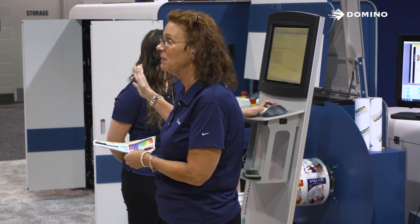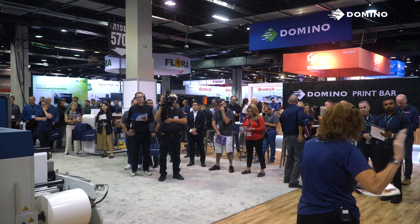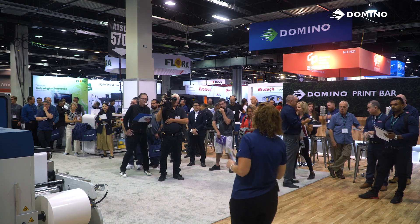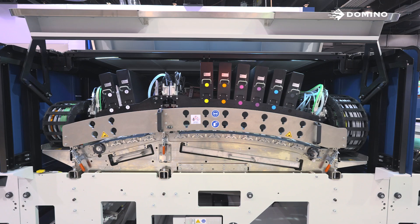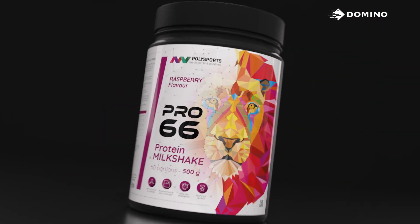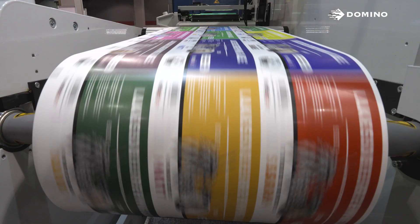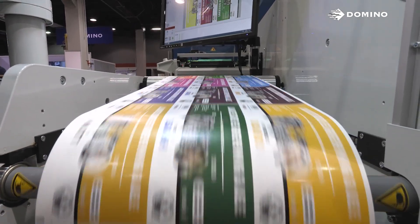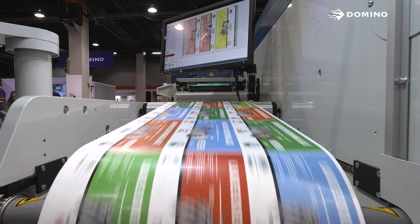The N6 made Domino the market leader in inkjet technology. We used that knowledge when designing the N730i press. The N730i was designed as a Domino ecosystem. It has our Brother Bitstar printheads, our durable Lightfast UB ink, and software. The press is designed to run at full speed, all colors plus white, at full production speed.